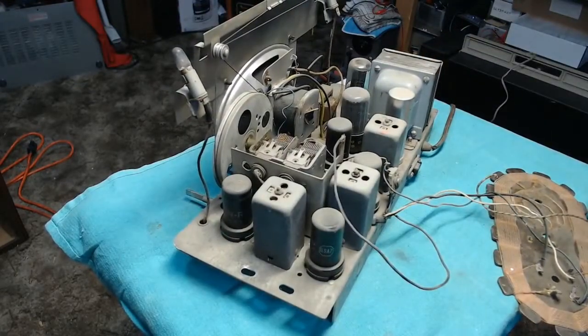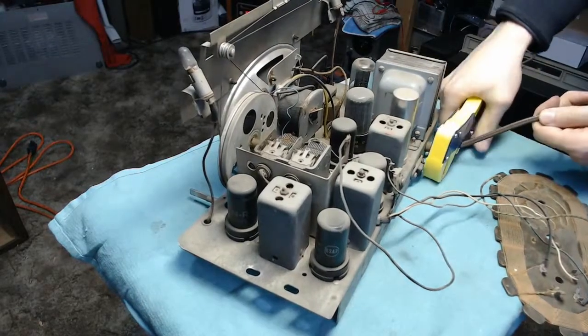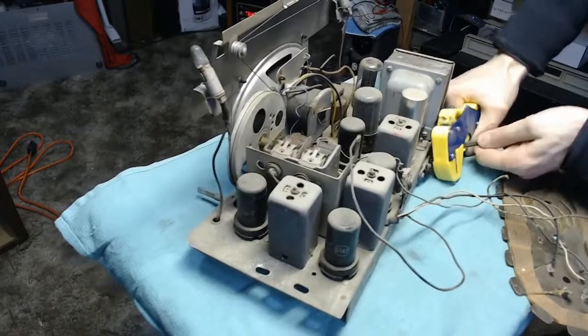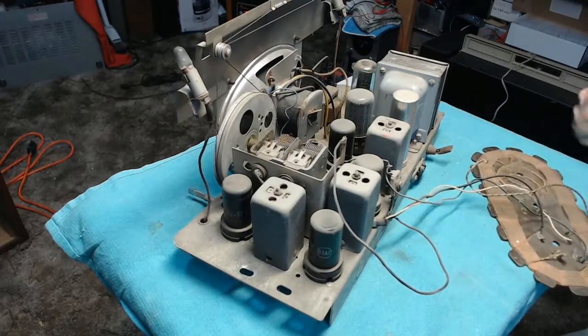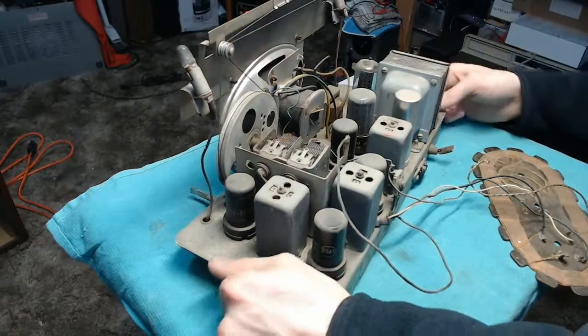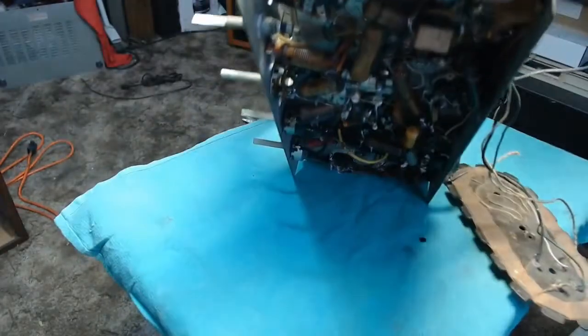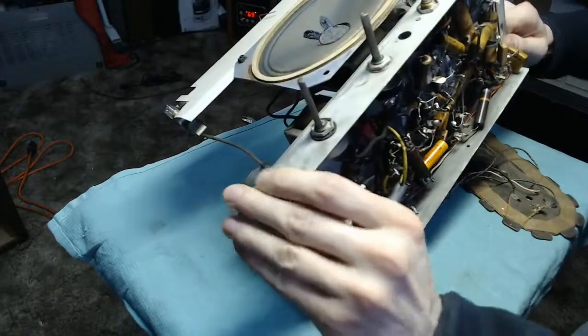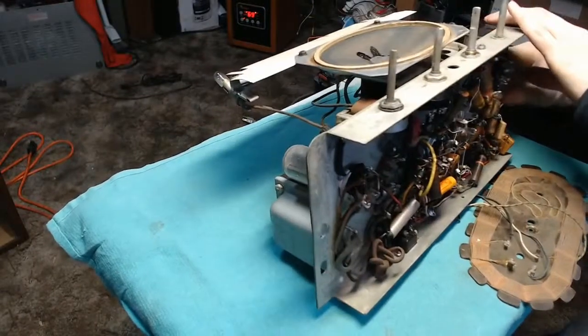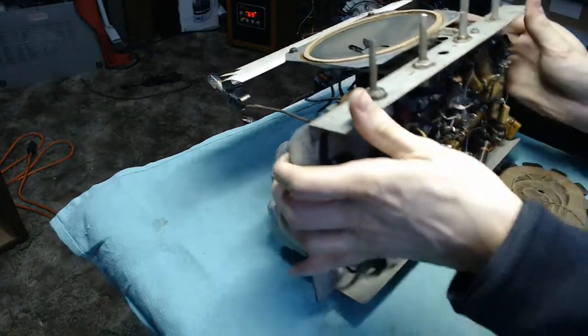We're going to go ahead and remove this awful power cord so we don't get any ideas about plugging it in. Someone just kind of halfway spliced it in there — part of the cord is good, the rest is garbage. We'll deal with that and give the chassis a bit of a cleaning. I probably won't go super detailed trying to polish anything, since it's still got the stickers on it and I don't want to wind up removing those. Let's flip it over again and see what we're working with, resting it against the intermediate frequency transformers.